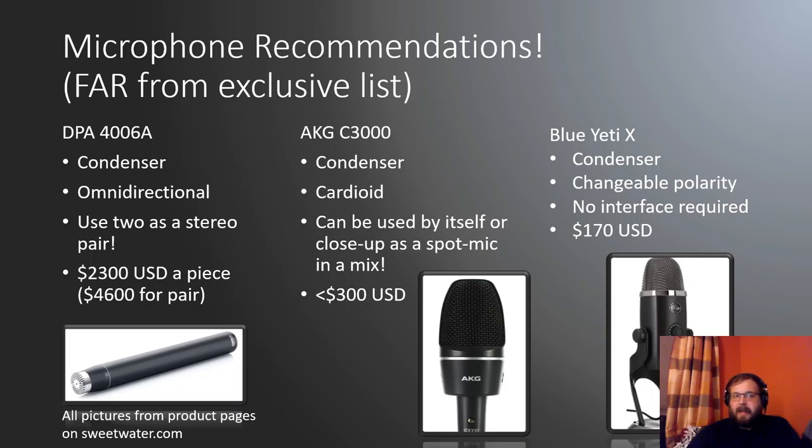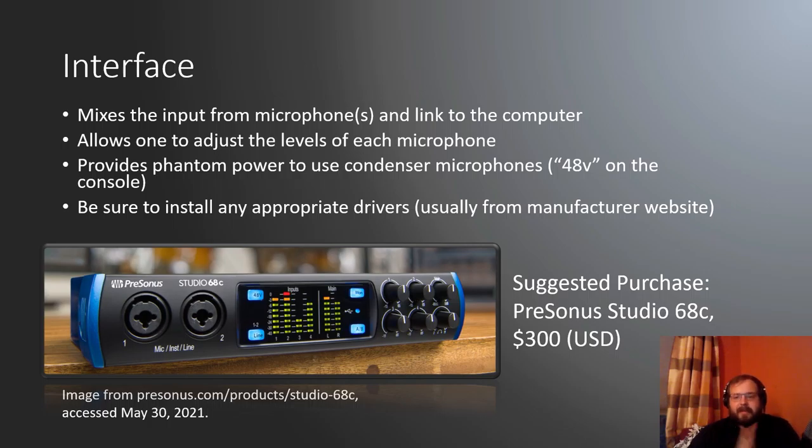Speaking of interfaces, let's talk about that. The interface is the box where the microphones get connected, all inputs are mixed together, and it sends that signal to the computer. On the left you've got microphone jacks connecting to microphone cables. On the right you've got dials to adjust the gain level of each microphone as well as a master setting. In the center you've got all the meters showing gain levels, and in the top left you see that 48V button — that's phantom power. You need that button to be on, otherwise your microphones are not going to work at all. Also be sure to install any appropriate drivers from the manufacturer's website.